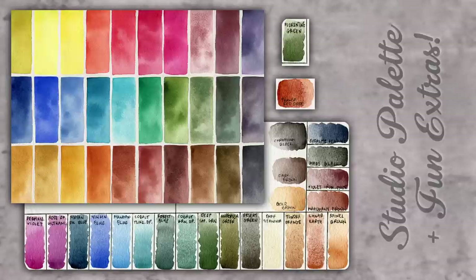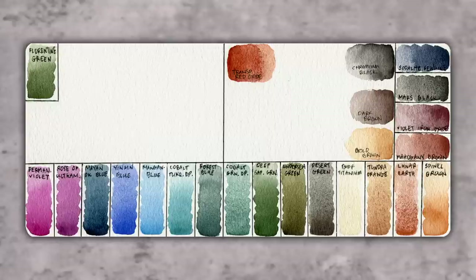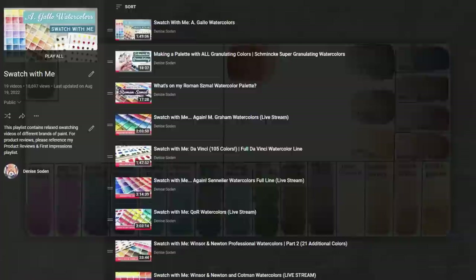And that will do it for today's short and sweet video about my palette extras. I hope that it was helpful to see what colors I consider fun and wanted, but maybe not necessarily essential to my daily watercolor painting. Let me know what some of your favorite fun colors are in the comments below. If you'd like more information on why I chose these colors, you can check out that companion post over on Patreon. If you missed the original palette video, that will also be linked below.